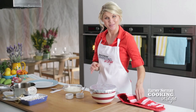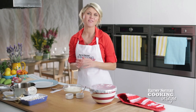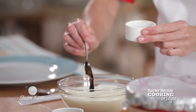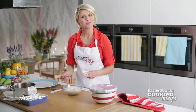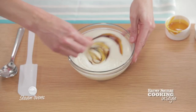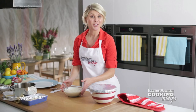Our pudding is cooked. While that rests for a few minutes just to settle, I'm going to make our vanilla yogurt. I've just got some vanilla bean paste. Place about half a teaspoon into the natural yogurt and sweeten with a little more golden syrup. Give that a mix. And that's ready to go.